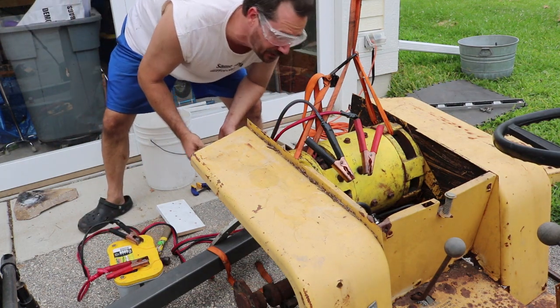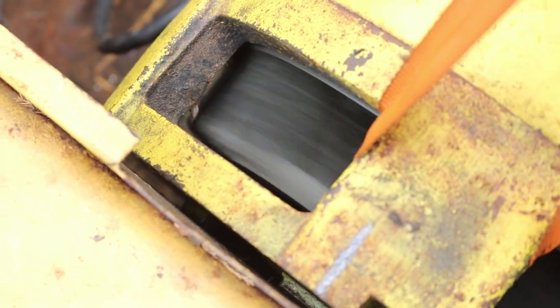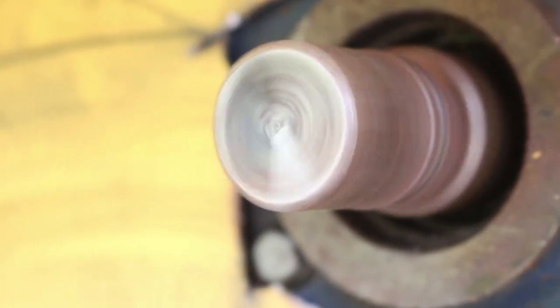We start to see it spin. Over on the drive end of the motor you can see the fan spinning through there. I want to make sure this thing's spinning the right direction. As it is right now, it is spinning clockwise when viewed from the end here, which matches up with the direction the pulley had to spin for the tractor to move forward. So it looks like we got the direction right.